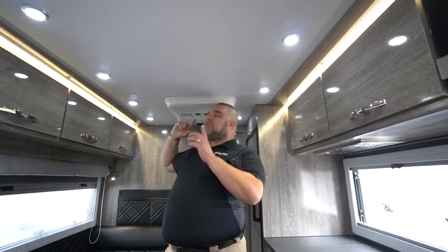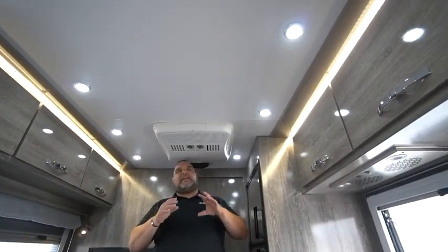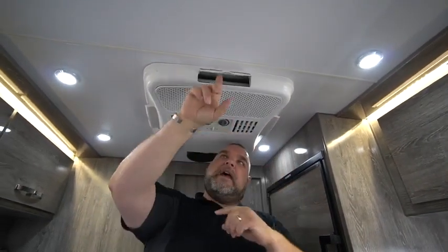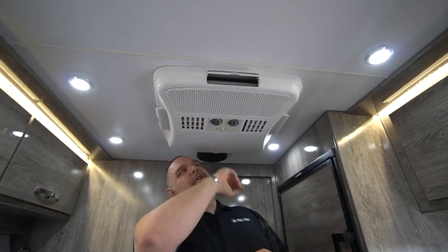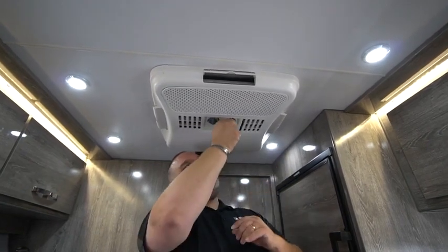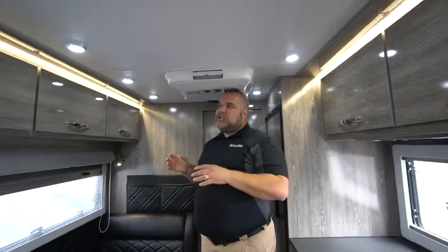Now let's talk about the air conditioning unit. It's not vented through tubes — it comes out right here. You open up these vents on the sides and rear and front for air discharge. The controller has a fan control if you just want the fan without AC, an air conditioner switch, a vent control on top, and a thermostat for temperature settings. The unit has intake and discharge vents here on the air conditioner.